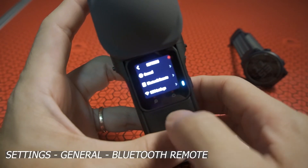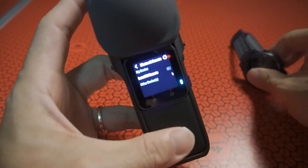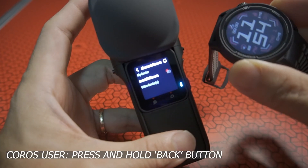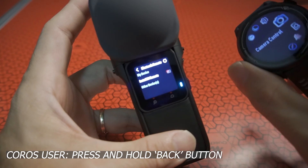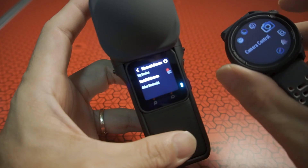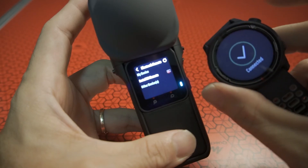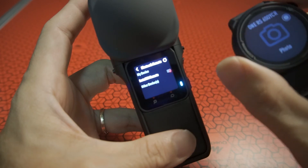As usual, we have to go to the settings on the camera, go to Bluetooth Remote, and the camera will start searching for a Bluetooth remote. On the watch, I go to Bluetooth and I get this function — before the firmware update I did not get this icon which is Camera Control. Just click on Camera Control and voila, the watch is now connected to my camera.